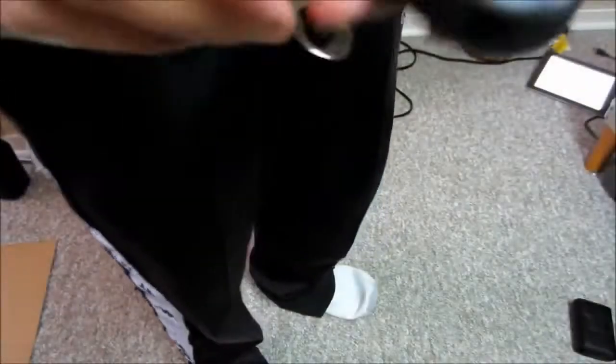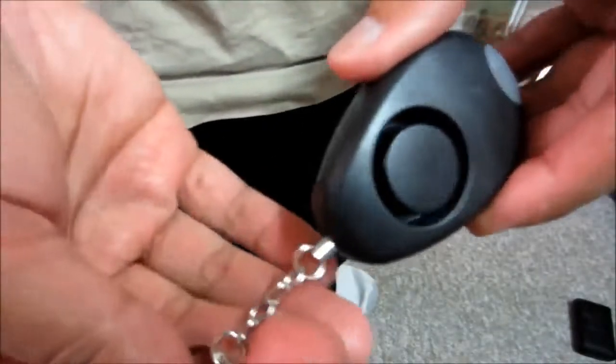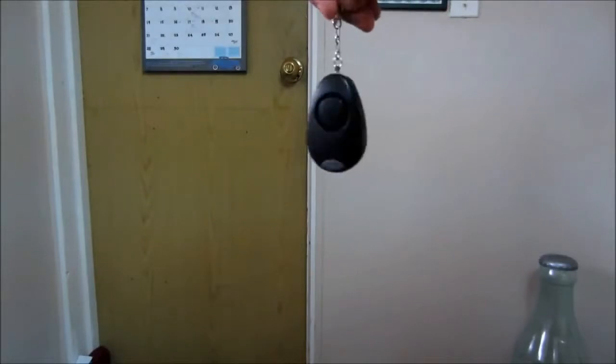If I put this in my pocket, this is how it sounds. Now I'll do a pin test to see how strong it stays in place.